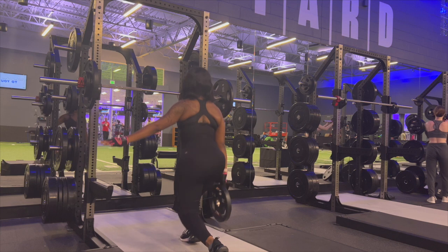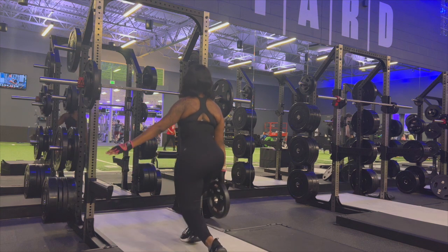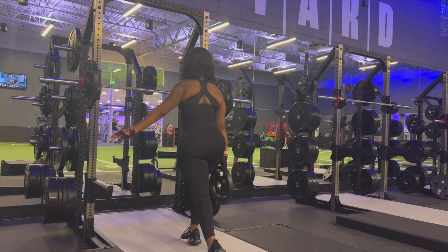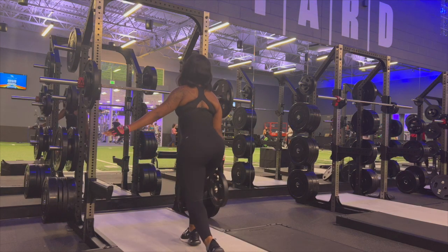When I first started weighted lunges, I was so wobbly and could not keep my balance at all. This is a great exercise because it also works your core strength since you have to maintain balance. So it's working your core and your thighs at the same time — summer body lunges are a must.